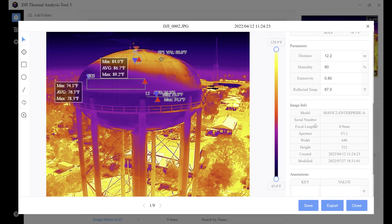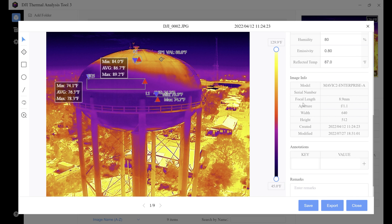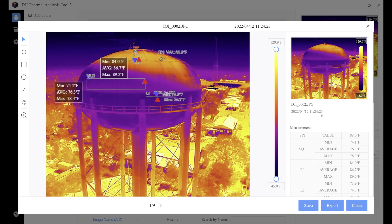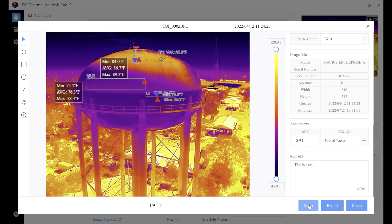Under image info we have the model — the Mavic 2 Enterprise Advance — focal length of 8.9 millimeters, aperture, resolution, date taken, and date modified. You're also allowed to put annotations — for example, we'll label SP1 as 'top of tower.' We can also add remarks; we'll enter 'test' just so you can see what it looks like when a report is generated. After you're happy with all the information in the info bar, hit the save button to make sure everything doesn't get lost when you move on to your next photo.